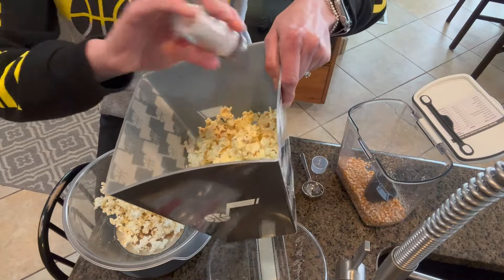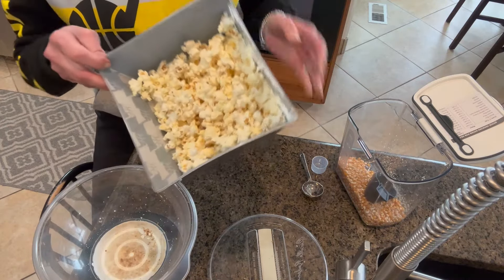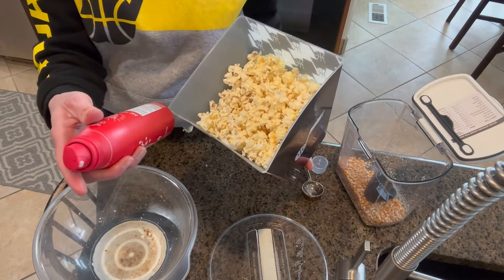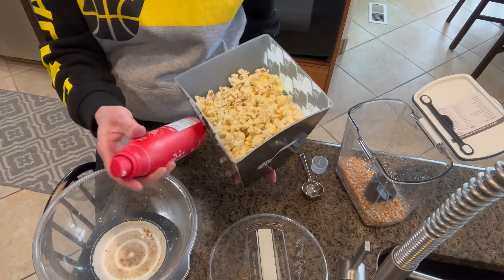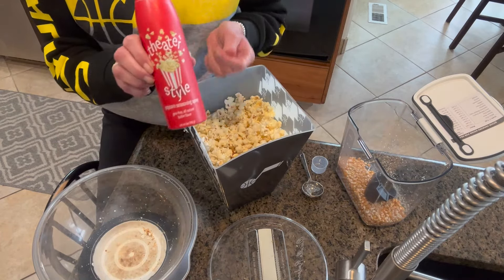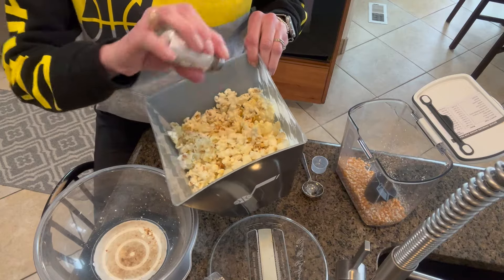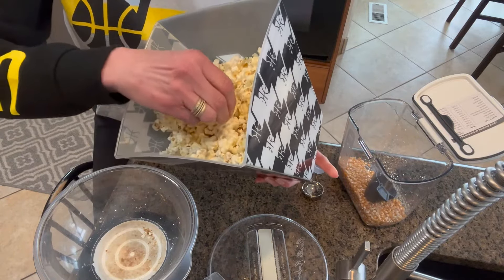Look at that glistening, beautiful popcorn! Then the last layer with some butter spray. This says it has 568 servings for this container — one-fifth of a second spray. But I feel like that's enough to give it a really good flavor, and the salt sticks to it nicely. So hey, I'm all set to go watch the game — I've got my drink, got my buttered popcorn. Go Jazz! Thanks for watching, happy snacking!